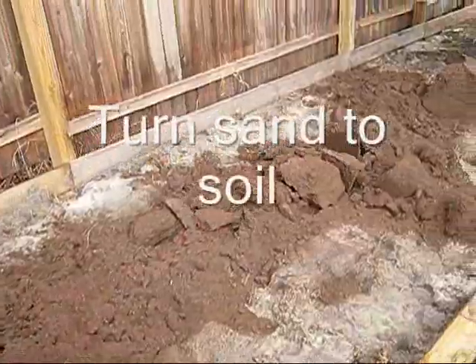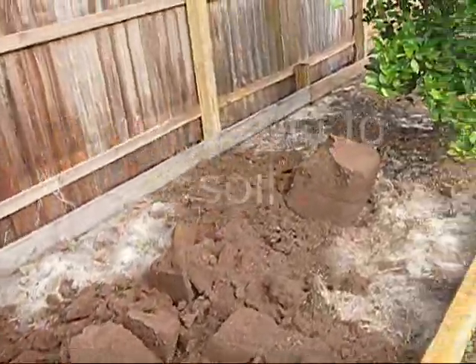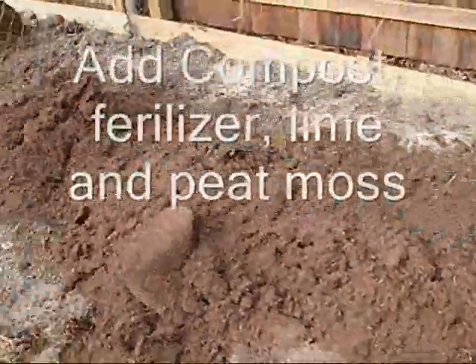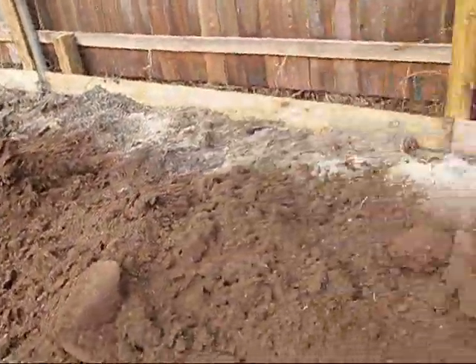To condition the soil, first I hand-tilled it, then I added some mulch, then fertilizer, lime, and now peat moss on top. And now I'm going to rake it out and till it again.